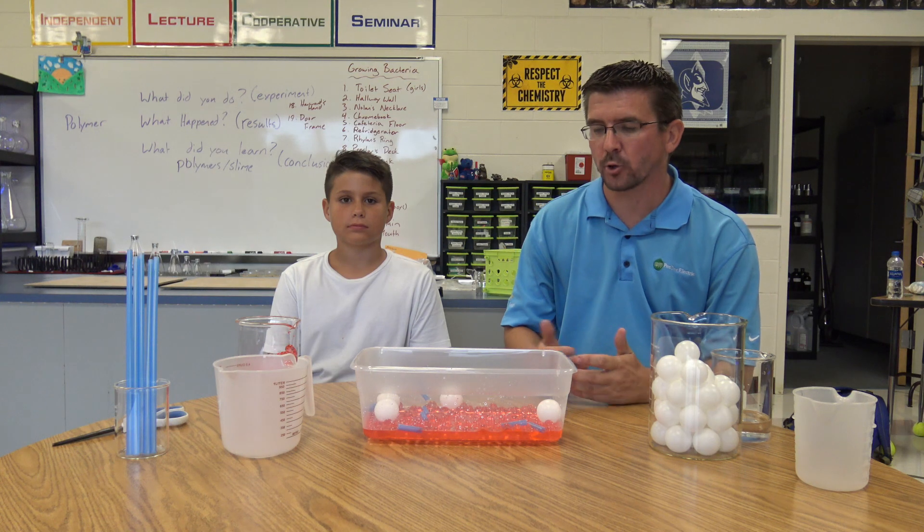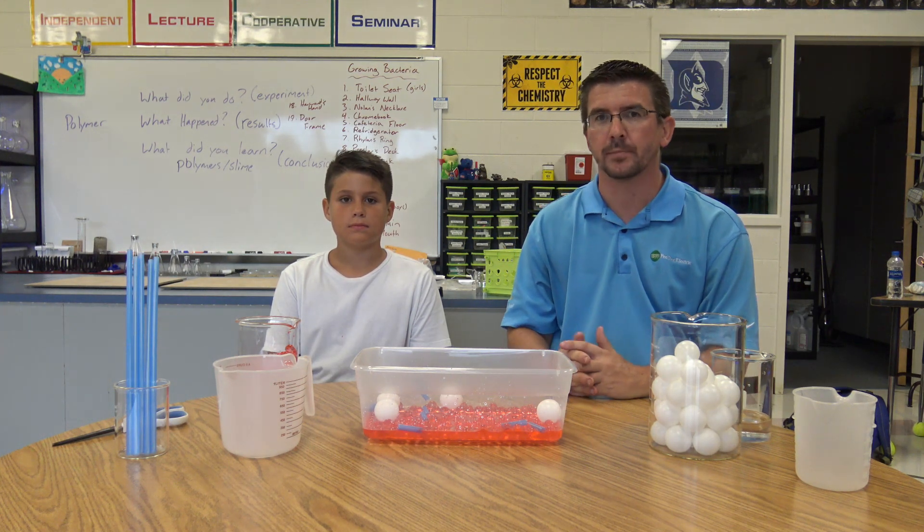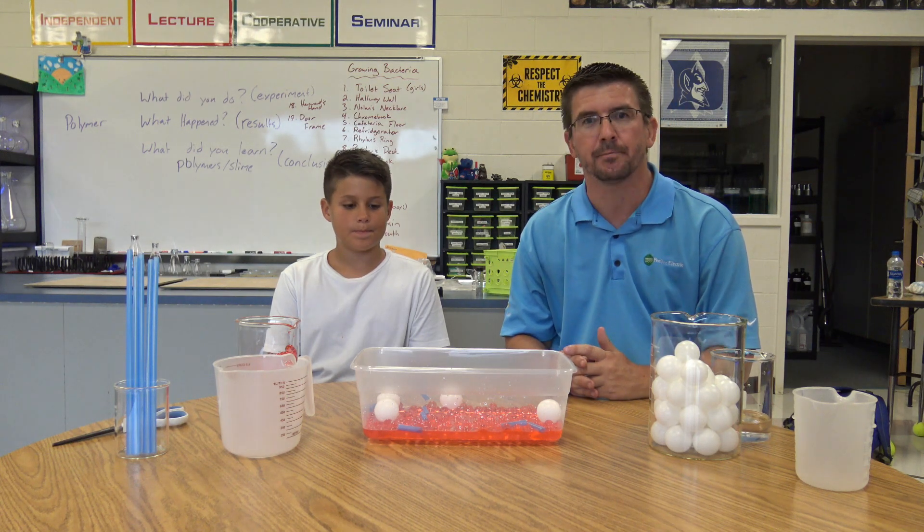Today we're going to look at an activity to make a model of human blood and look at the four different components that make it up: the red blood cells, white blood cells, blood plasma, and platelets.